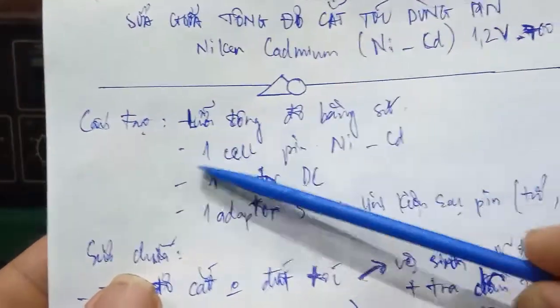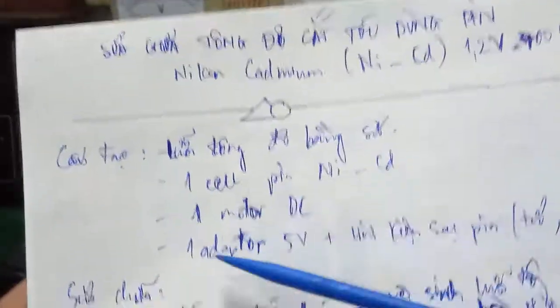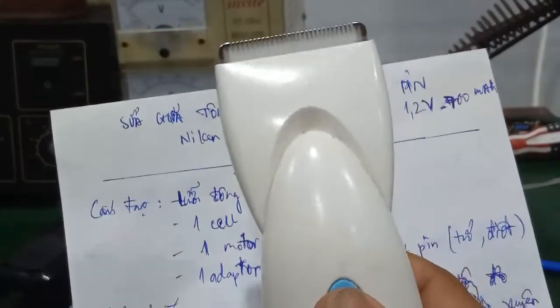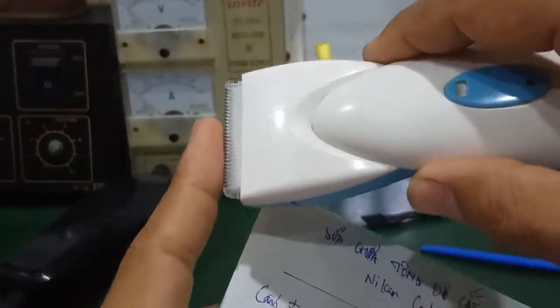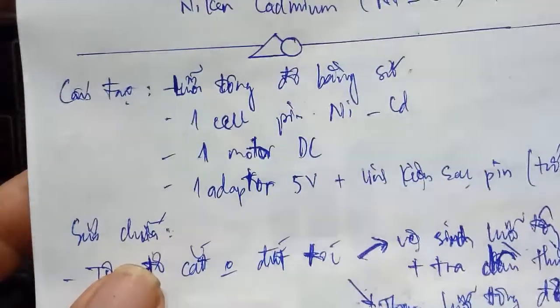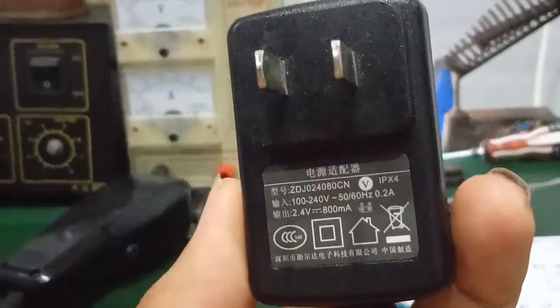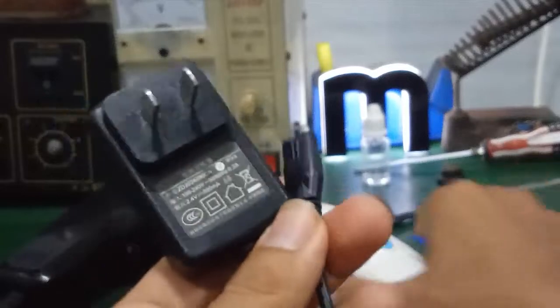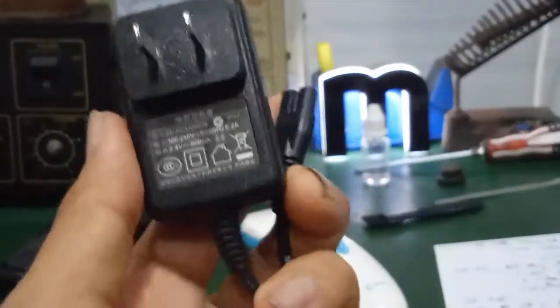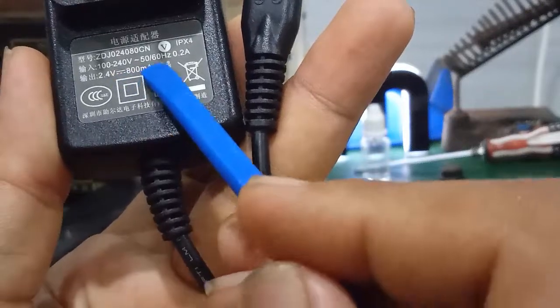Bên trong có một cục pin Nickel Cadmium, điện áp làm việc khoảng 1,2V. Đồng thời có một cái motor DC không chổi than, giống như motor DC 775. Nó tạo ra dao động tròn và làm cho lưỡi cắt hoạt động, cắt qua lại. Nguồn để sạc pin gồm có một adapter và một số linh kiện sạc pin như điện trở và diode bên trong. Đây là cái cốc sạc đi kèm với tông đơ để sạc pin Nickel Cadmium. Điện áp ghi là 2,4V và dòng điện ra khoảng 800mA.